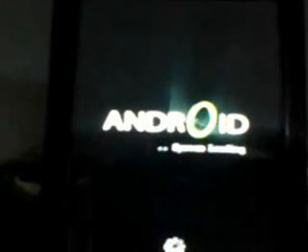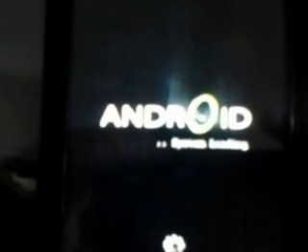The first time it may take a little while, so just be patient and wait for it. Android system is loading here — you can see a little inside, I think it is loading up.